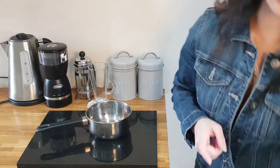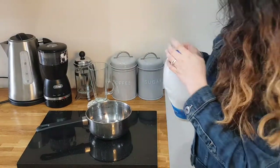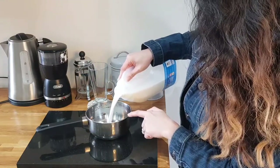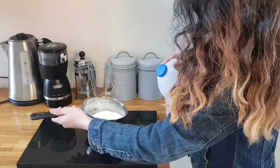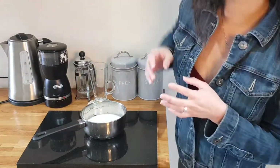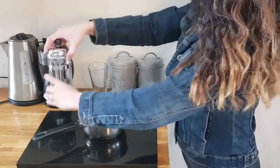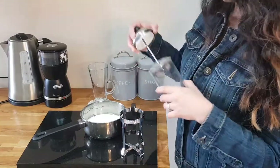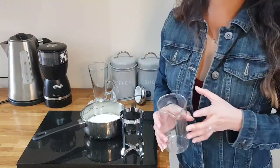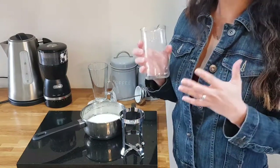So first of all we need to have our milk. I'm using whole milk here. I'll just have a small pan and put it on the stove. Or if you have a microwave, you can just put your milk in there and microwave it for about 30 seconds until it's just warm enough.